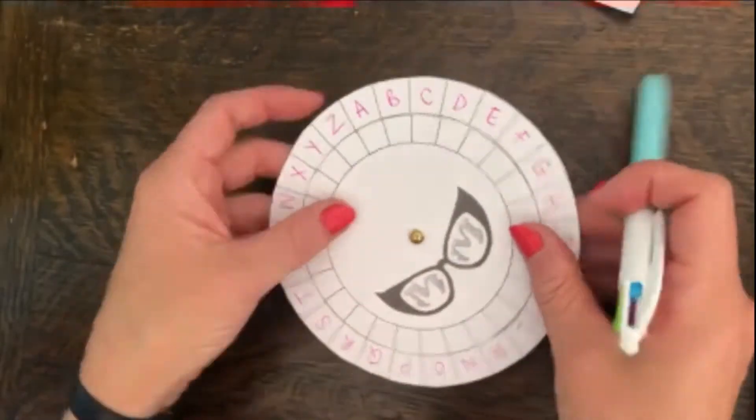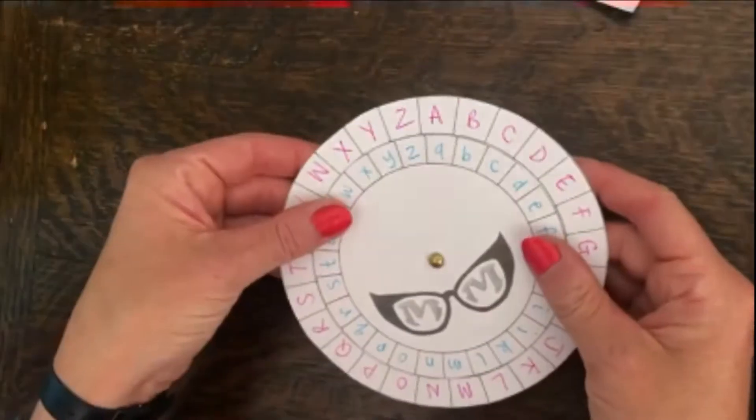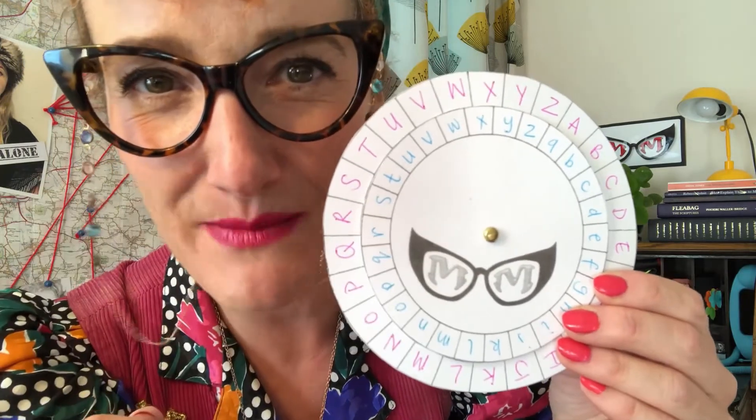Ta-da! Then, on the inside of the circle, let's write them in lowercase. Congratulations, Super Spies — you've now created your own cipher wheel! I'd recommend decorating it using different colour inks for the different letters. You can customise it however you like, which will mark it as your own so that other Super Spies know it's your cipher wheel.